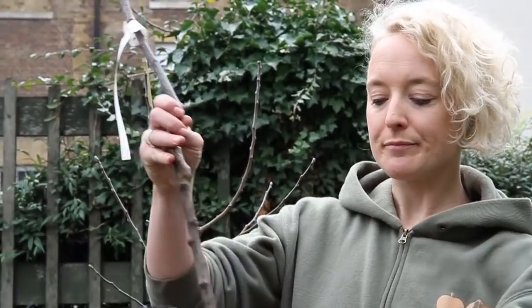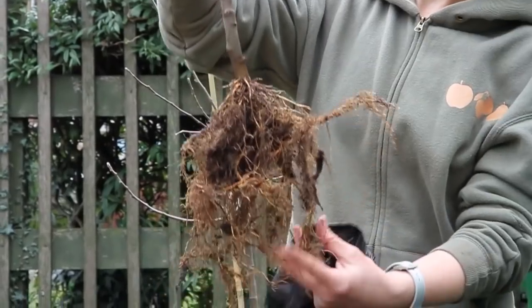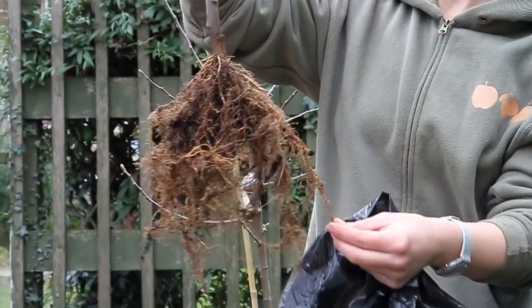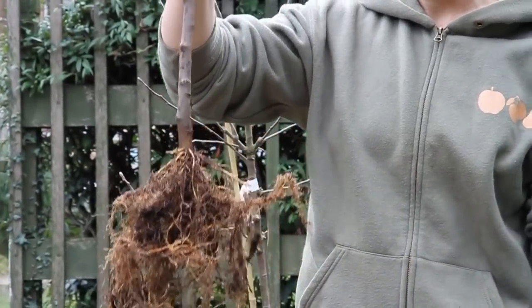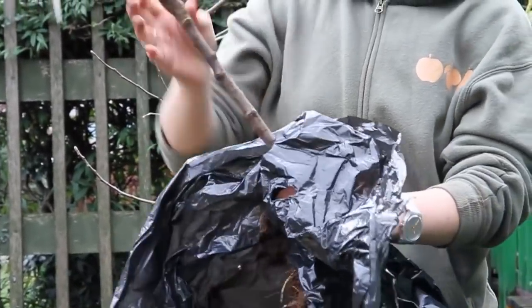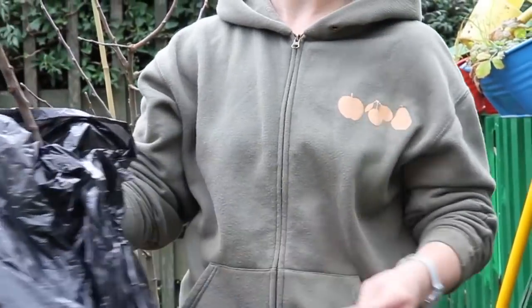We're planting today — it's about the middle of March, which is about the latest time in the year that you'd want to plant fruit trees. The best time is to plant when they're dormant, and we use bare root trees like this one, which have been dug up out of the ground at the nursery where they've grown in the soil and their roots have been able to develop in a natural way. It's quite important when you're working with a bare root tree to keep it covered so that the roots don't dry out too much before you get it into the soil.